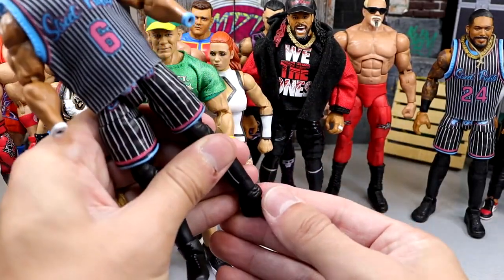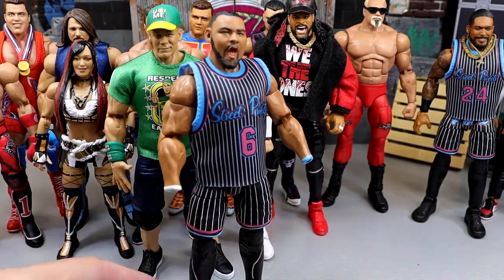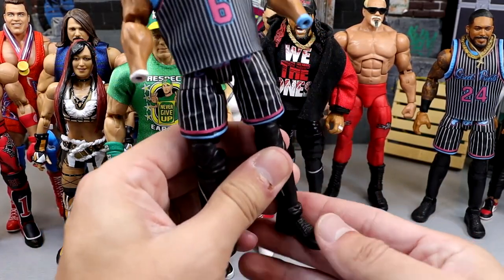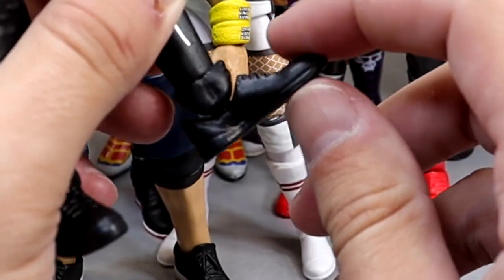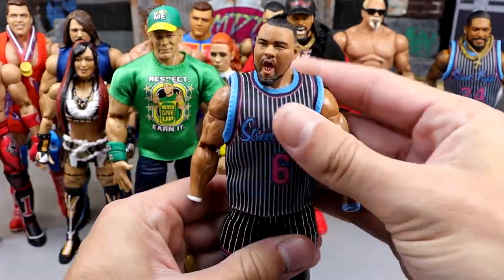The only way you can really fix this is you have to bend these down. And the problem is, yeah, it'll stand right here — but wait till that ankle gets a little bit too much stress. If it gets a little bit too much stress, it starts getting loose. Look how loose this already is. Once that gets a little loose, he's not going to stand up. It is over for that figure.